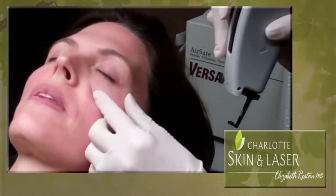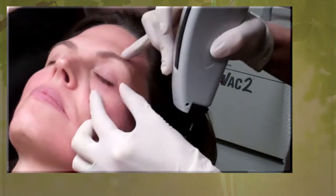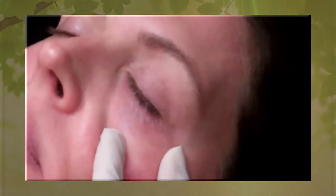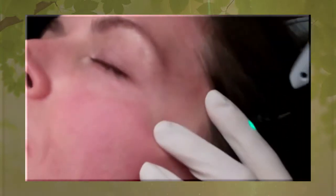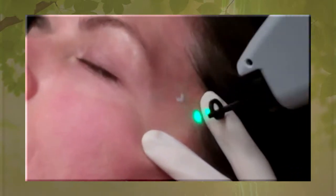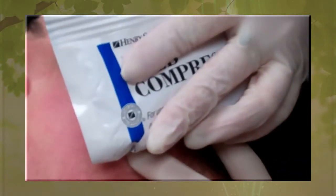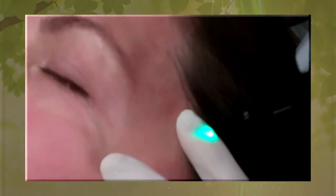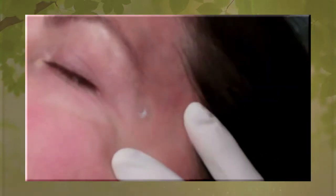We're going to start right underneath here. We see an immediate contraction of the blood vessel — you see it disappear? This is a pretty immediate result.